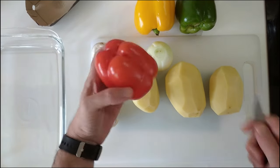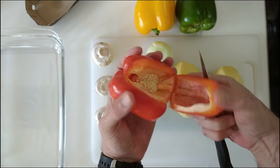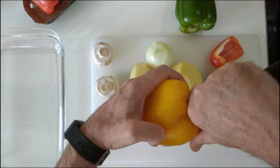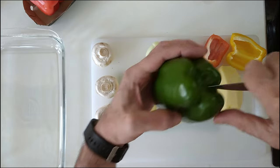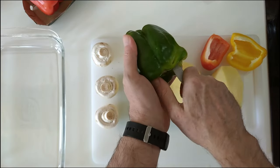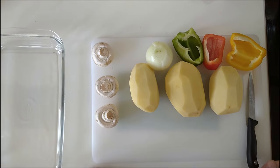The peppers — I'm just going to add a quarter of each one. Obviously you can add as much or as less as you like. A quarter of the red, a bigger quarter of the yellow and another quarter of the green. So I've got all the ingredients here and now on to the next step.